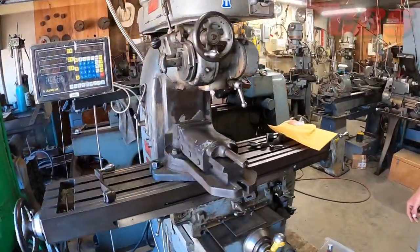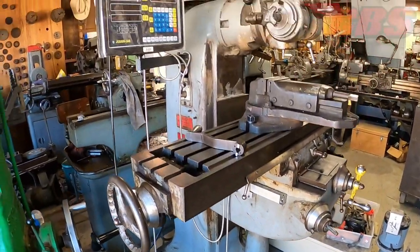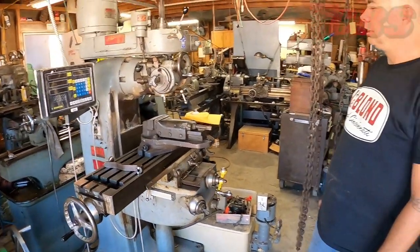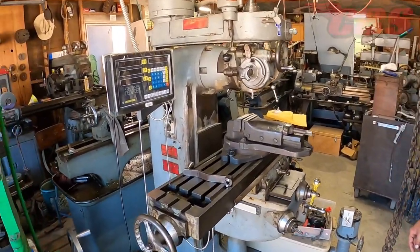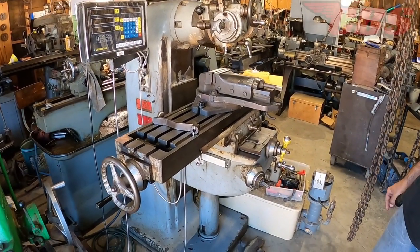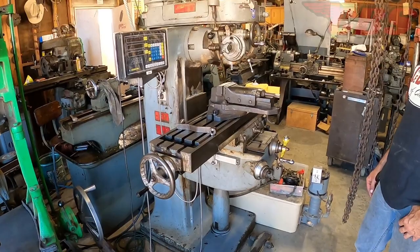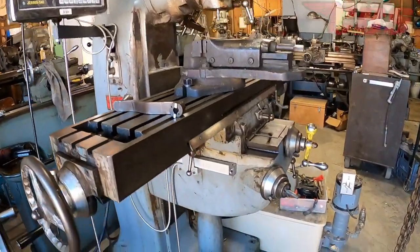There's an old Index mill that originally came from Lockheed. This one's probably about 1954 or '55. A DRO was added to make things easier. It's mainly used for hole pattern work and indexing work using the DRO for positioning. It's got all the tags on the side showing where it was sold. About seven or eight machines in Martin's shop all came from Los Angeles at different sellers.